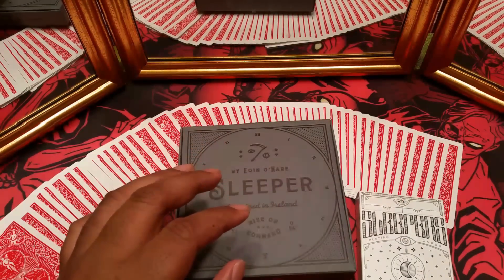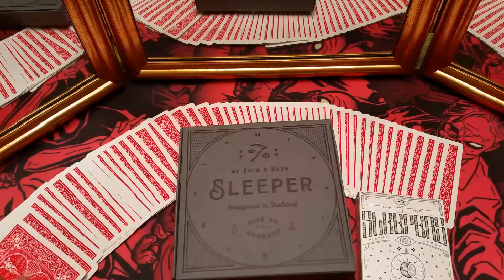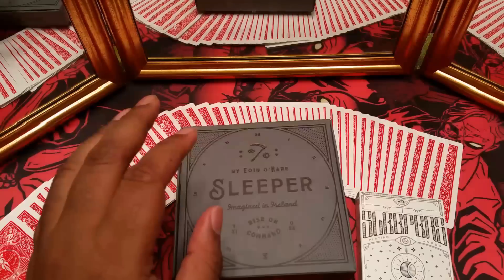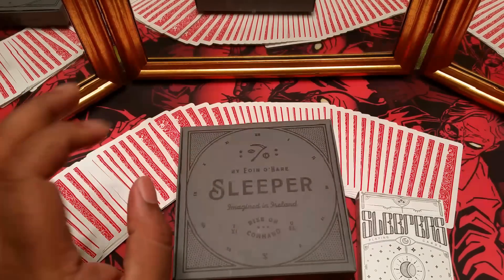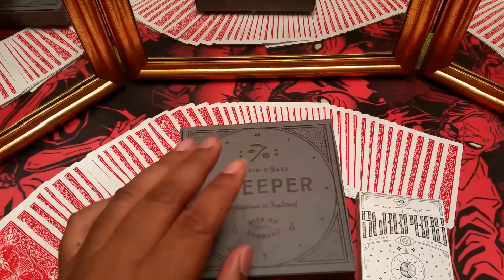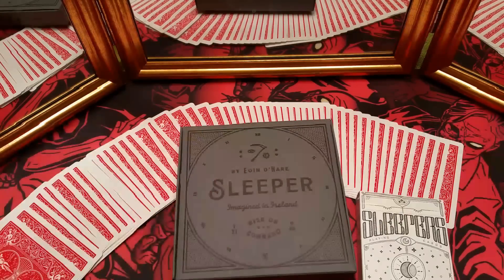As you saw in the demos, the gimmick is made for a red rider back bicycle deck, but you can customize it. This is a left-handed deck and I was still able to use it. Now if you do flash the gimmick it would give it away because it's made for a right-handed rider back bicycle back. So just be conscious of that — you don't want to flash it. I did a demo with the Sleepers deck just to show you that even though it's bright burning red, with correct handling you can use it with a deck that looks nothing like it and they won't be able to tell the difference. The only thing is you don't want to put it in the spectator's hands — just watch your handling.